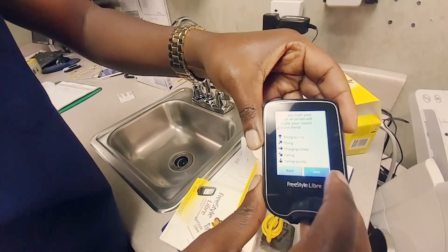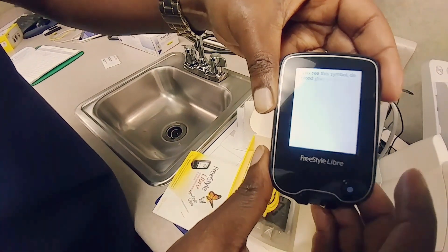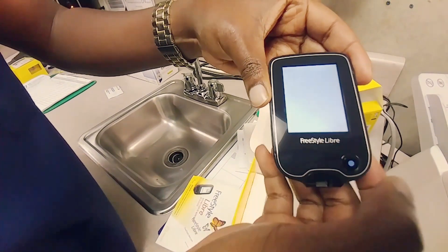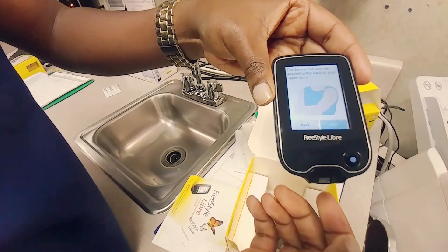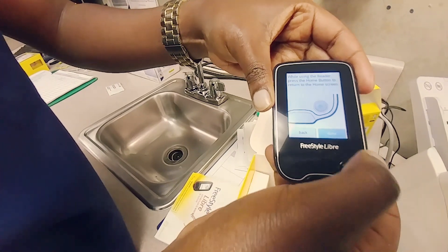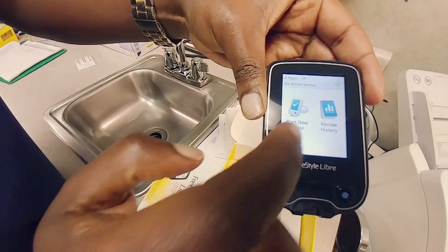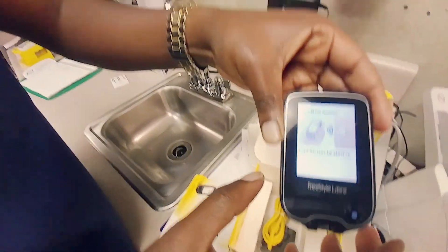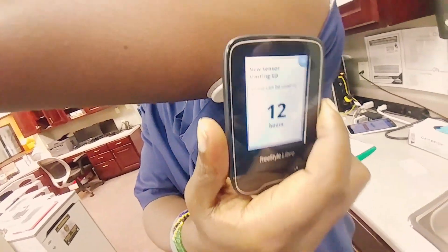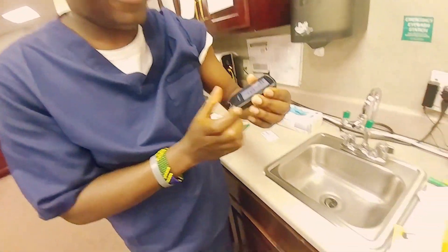Hit next, and it gives you instructions on what it's going to be telling you. When you read the blood sugar, you can also check your blood sugar here. It tells you how to read it, and that's your on/off button. Then hit 'start new sensor,' go ahead and scan your arm. It tells you 12 hours left before it will read — it's calibrating to your body right now.